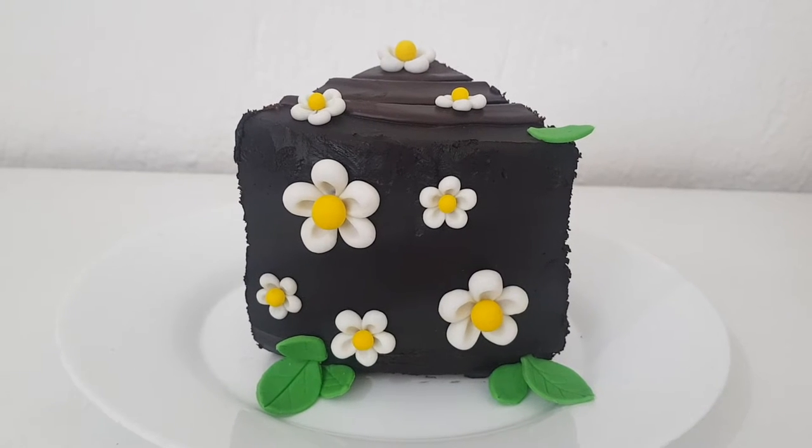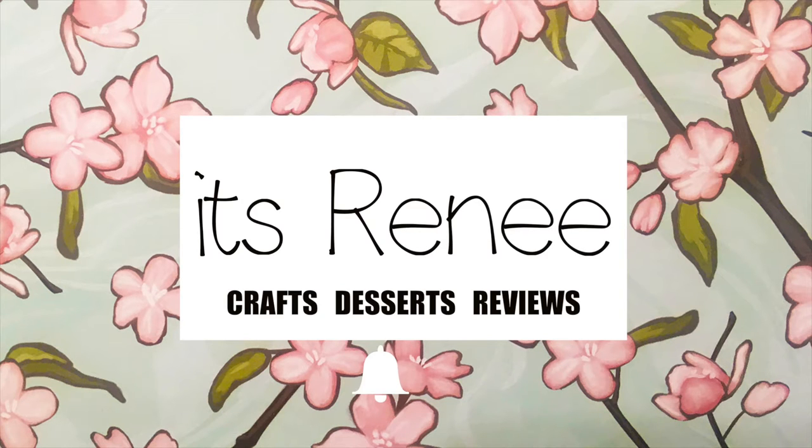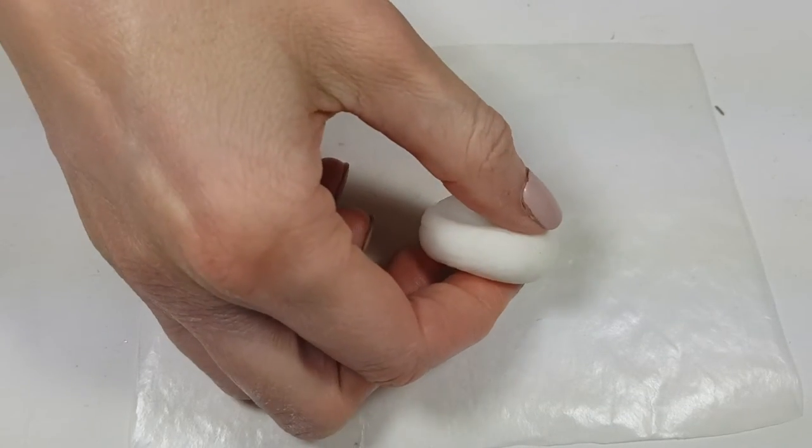Hey guys, it's Renisa today. I thought I would share with you how to make these fondant daisy decorations for cupcakes and cakes. I'm going to be using some fondant — the one I'm using is by Wilton. I made a review on that one if you want to check it out.